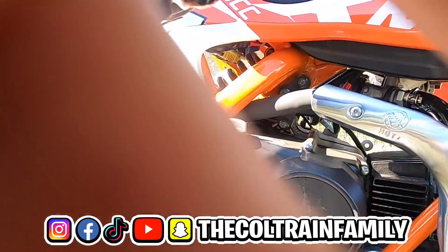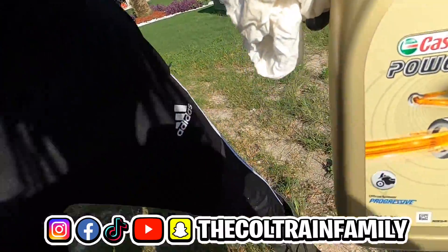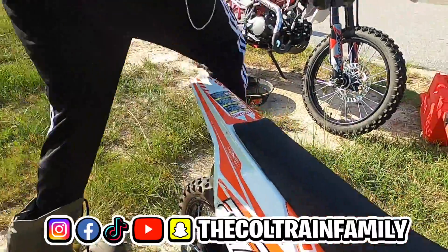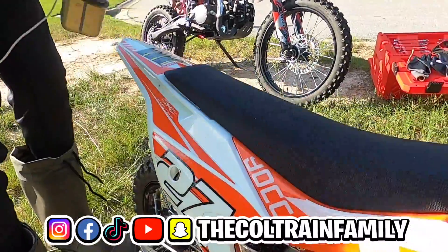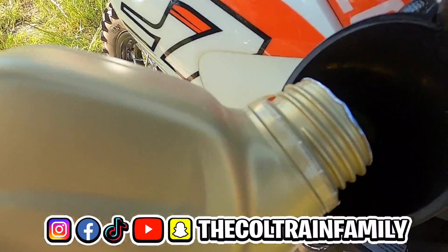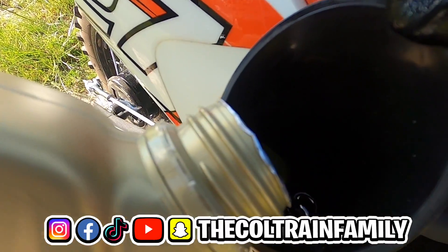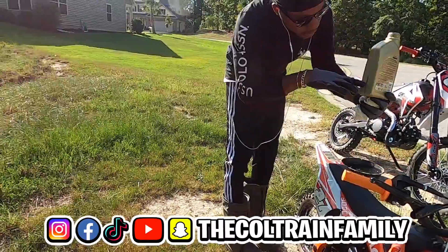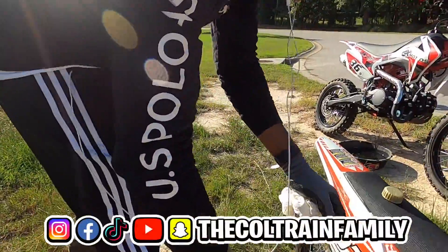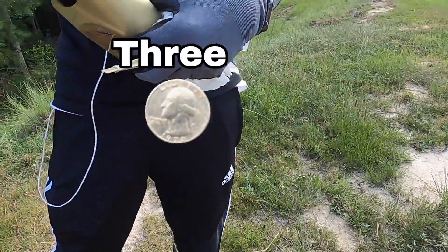Alright, we're about to put that synthetic blend in. We got a funnel so we can get it in there. I actually forgot what it was called but if you know, you know. Put that funnel in there — I'm gonna start with half a bottle. I think it's three-quarters of a quart is how much you want to put in. So we'll start off with three-quarters of a quart.